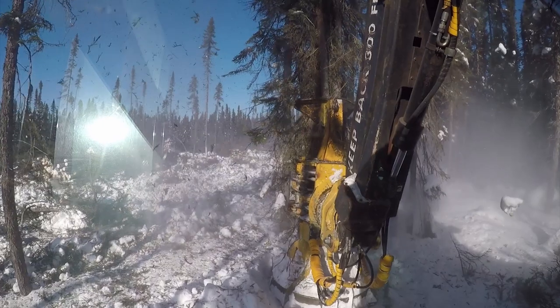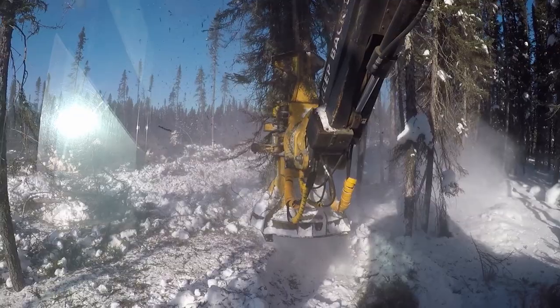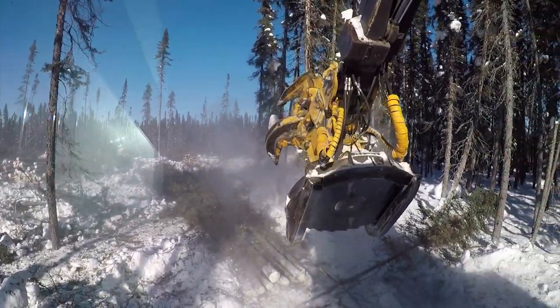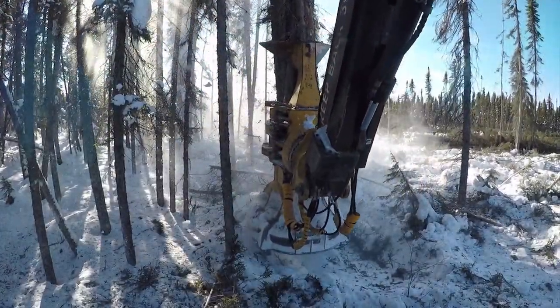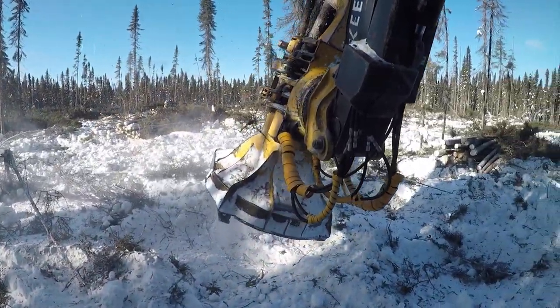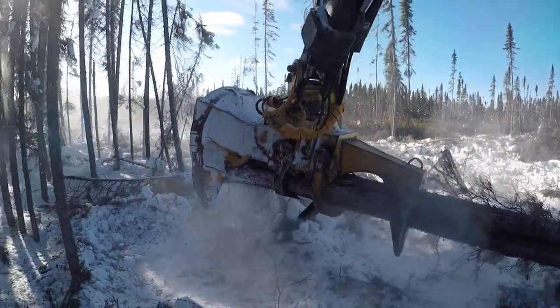For example, if you're working inbound, focus on clearing an area to the left and ahead. Likewise, if working outbound, clear a place to the right and ahead. Once the bunch is positioned, clear the vicinity of this pile.